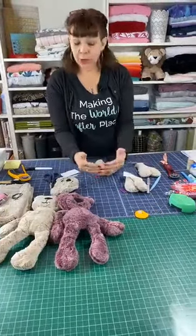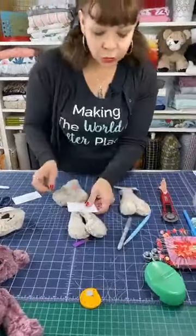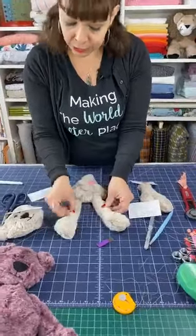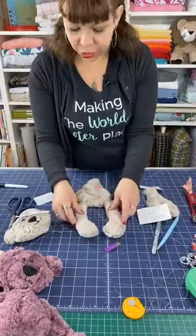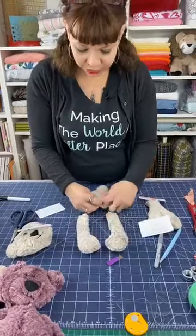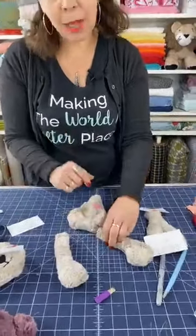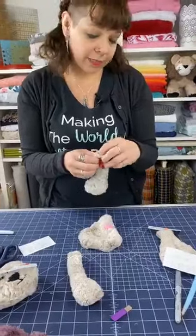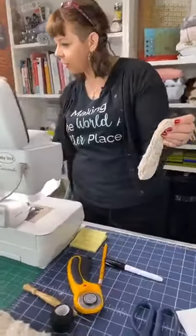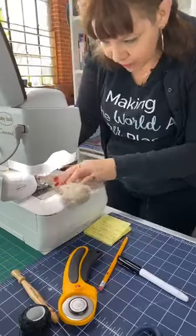We're going to start with the body and the legs, working from the bottom all the way up and putting the head in last. When you do the legs, make sure their little feet turn in — you don't want them pointing out. Turning them inward gives them a cute raggedy-Ann sort of look. I'm just going to zip to the machine and zigzag the top of these legs, just like we did with the ears — a big stitch, five and five, just to hold it down.